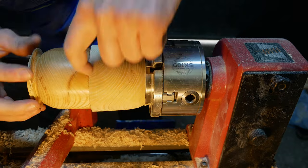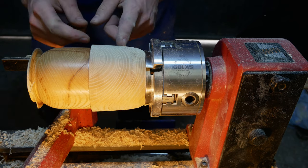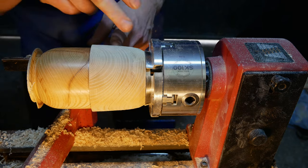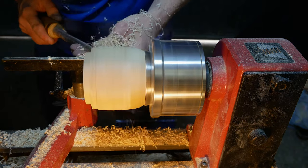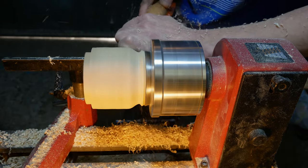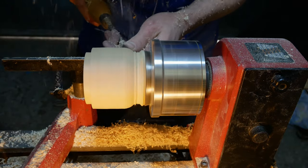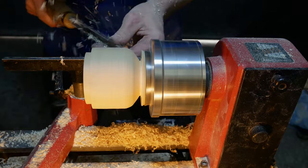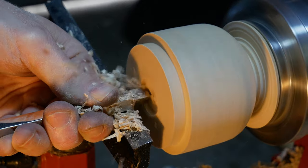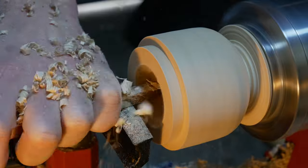All I've done is put that on there and now I've marked out how far down I need to take this other half. Then we're just going to do a small cap, I think, because I need some space to turn that down there and leave still a little bit of wood there into the chuck.